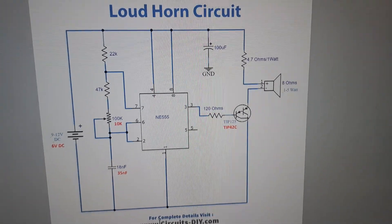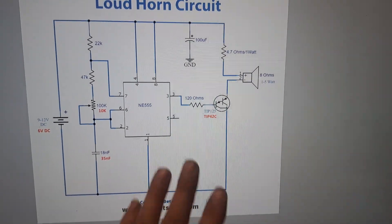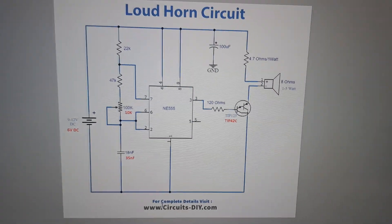I'm cool with just the six volts. This circuit originally came from circuits-diy — that's how it works. Not bad.